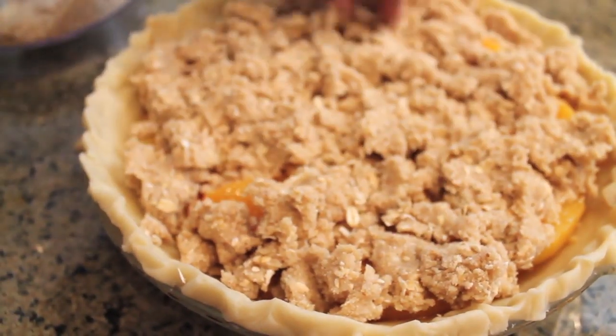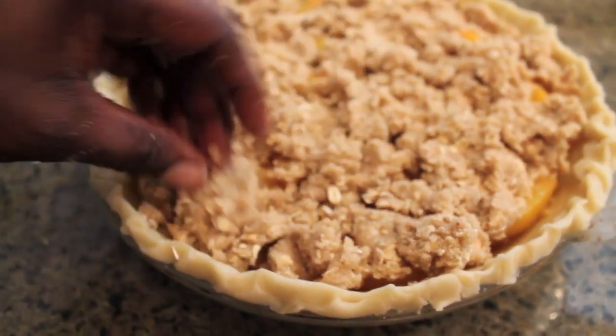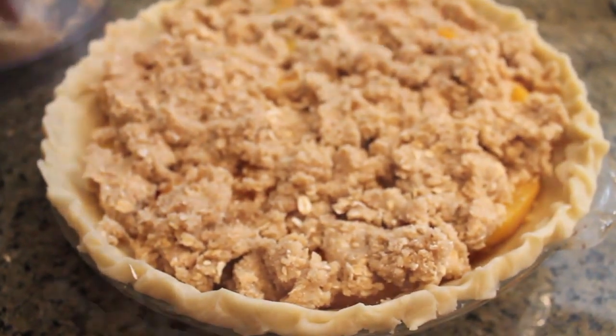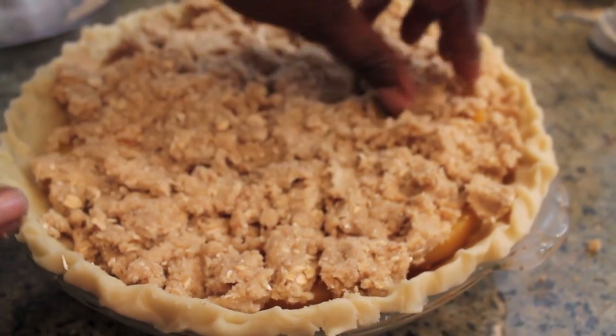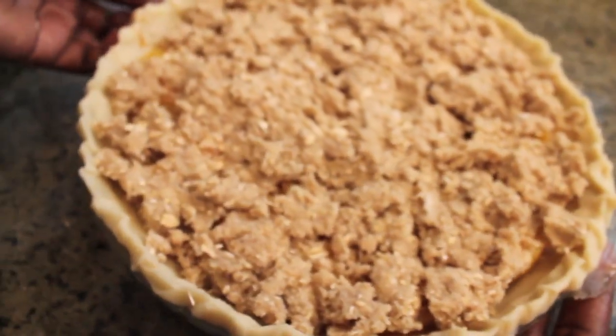On top of that we have a really buttery crust — unsalted butter, flour, rolled oats, brown sugar, almond meal, and a little bit of salt. Blend the ingredients in a food processor until you have large chunks, then place on the fruit.